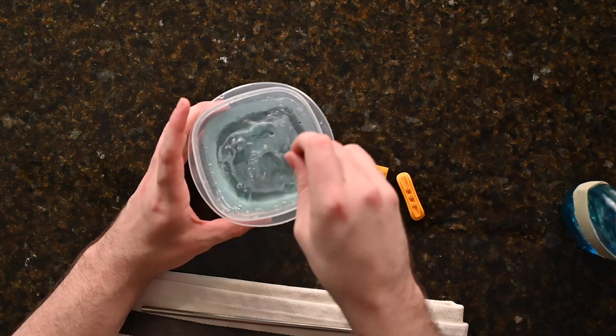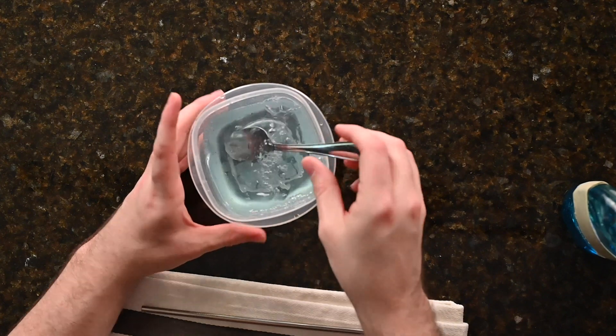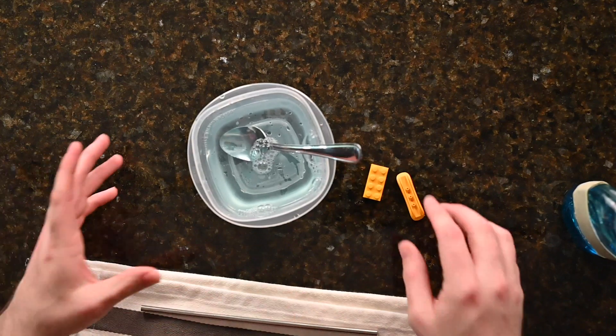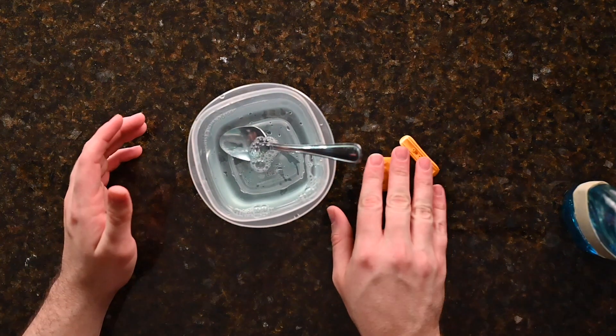The important part of this activity is going to be creating a base for the bubbles to hold onto. Because it is liquid, if you have a very slick surface — for example, on my countertop — the bubbles are naturally going to spread. But if we can create a location for the bubbles to go, it's going to make it a lot easier to do the activity.